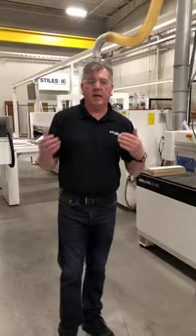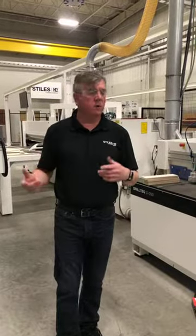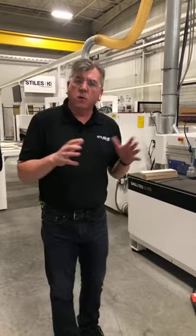Hi everybody. Derek Hart here again from Styles Machinery. I'm the Applications Manager. I'm going to give you a bonus episode today. We've had a lot of feedback from people on other platforms regarding horizontal boring and dowel insertion, so this is a quick one.